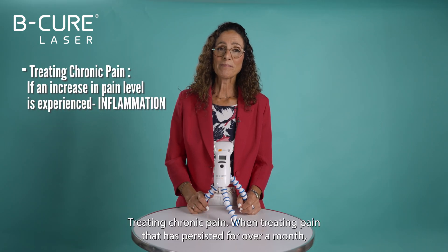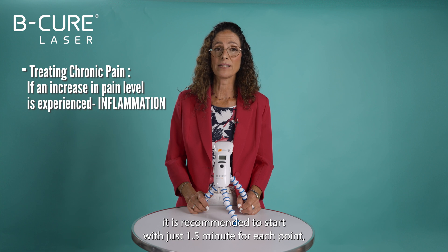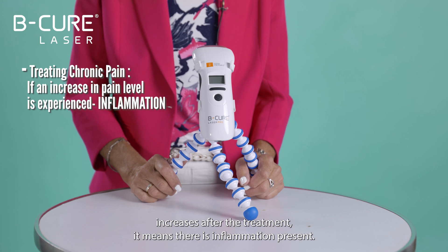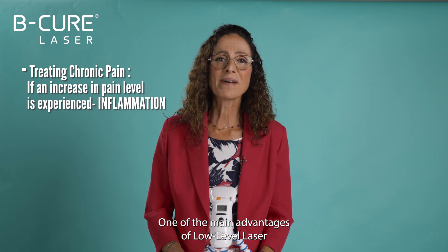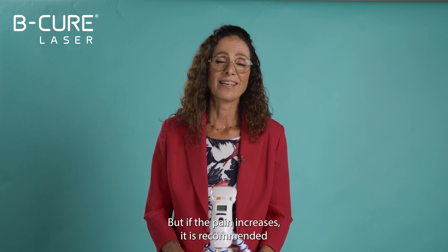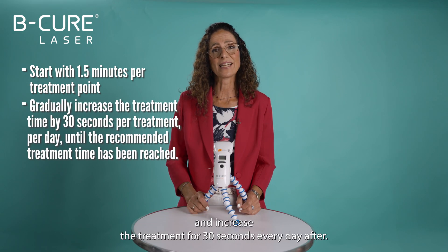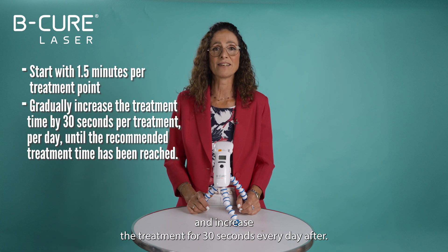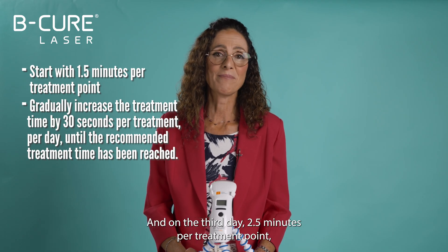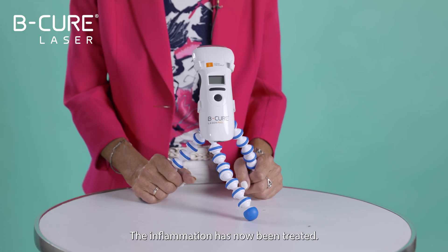Treating chronic pain: when treating pain that has persisted for over a month, it is recommended to start with just one and a half minutes for each point, waiting a few minutes after treatments. If the pain increases after the treatment, it means there is inflammation present. One of the main advantages of low-level laser technology is that it reduces inflammation. But if the pain increases, it is recommended to gradually increase the treatment duration. You'll treat once a day in the beginning and increase the treatment by 30 seconds every day — so on the second day you'll increase to two minutes per treatment point, and on the third day two and a half minutes per treatment point, and so on until the pain stops increasing. The inflammation has now been treated.